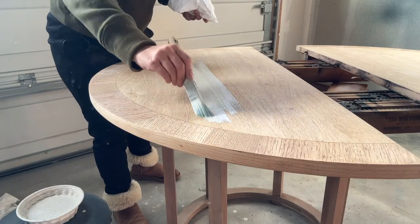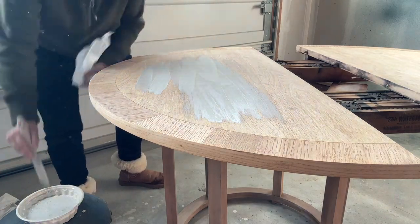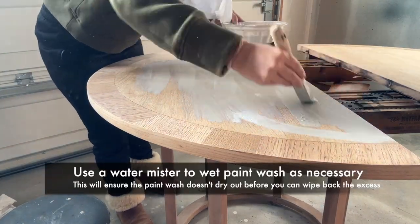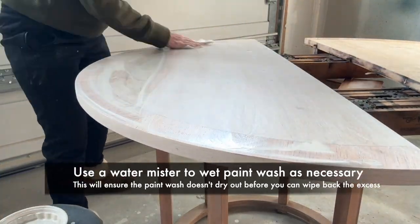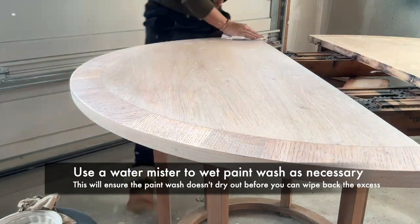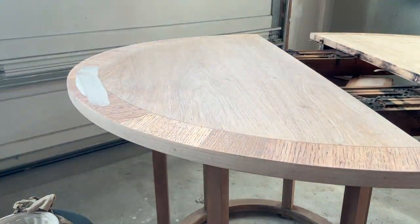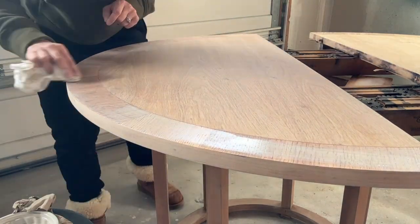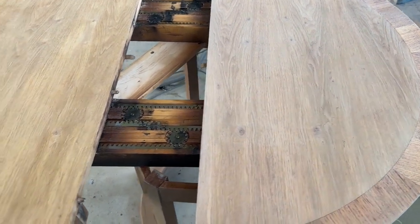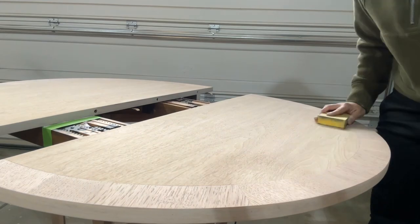I followed the same process to apply the whitewash to the tabletop. I wipe it on, and I decided to do the entire table before wiping it off, but I realized that it was drying quicker than I wanted, so I grabbed my mist spray bottle that just has water in it and sprayed it to keep the whitewash really wet so it wouldn't dry faster in certain sections. When wiping back the whitewash with your lint-free cloth, it's important to go with the grain. You'll see that the edging there with the veneer has a different grain pattern than the rest of the table, so I had to do that a little separately. You can see side by side the comparison — whitewash on the right and without whitewash on the left — and it really removes that yellow tone. You can leave it as is and just seal the table if you like that white look.